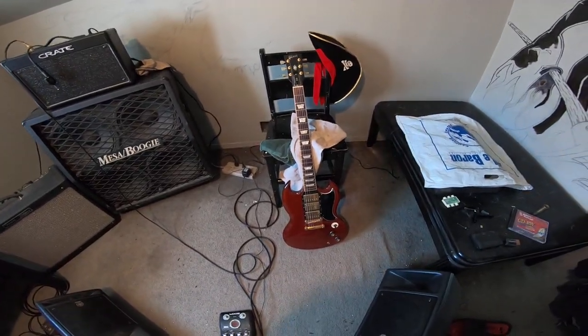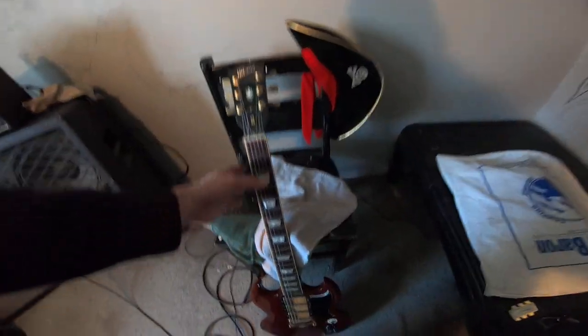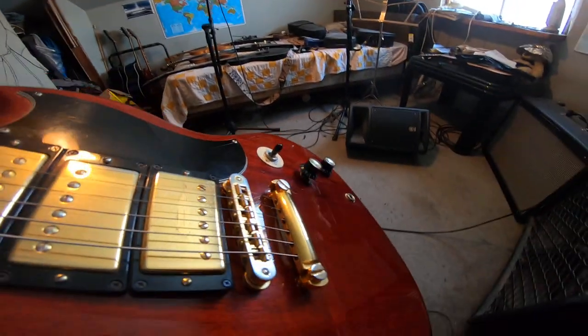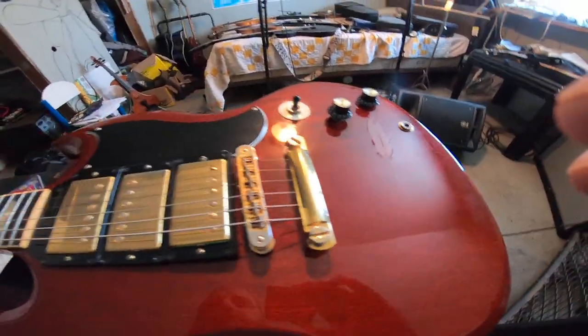Alright, g'day, hi and welcome. I just want to make a quick video about the Gibson stop tailpiece — the stop bar — so here's my SG3.